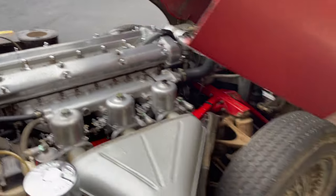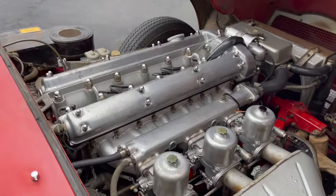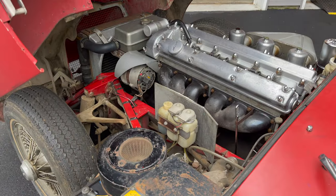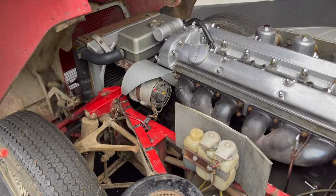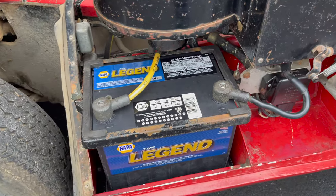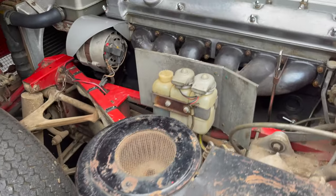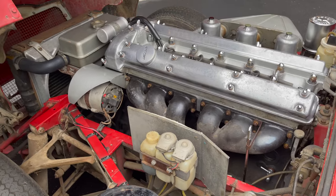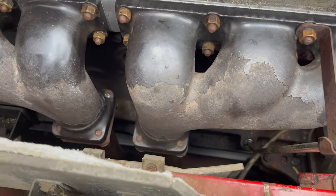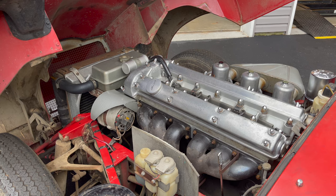Everybody's excited about this startup — even this little guy. We did have to put in a new battery, but all the hold-down hardware and those battery cables are original. We did have to pull the exhaust — that was a big, big job — but we restored the original exhaust and put it back on there. So there it is. I guess it's time.